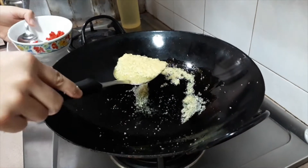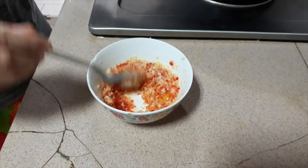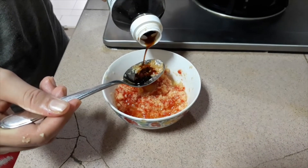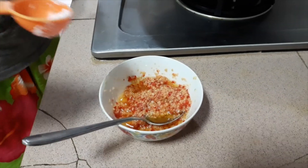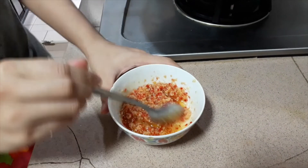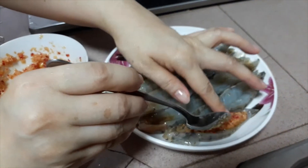Add the garlic together with the minced chilli. Add 1 tablespoon each of soy sauce and shaoxing wine and 1 teaspoon of sugar, and mix. Just before steaming, spoon the garlic and chilli sauce onto the prawns.